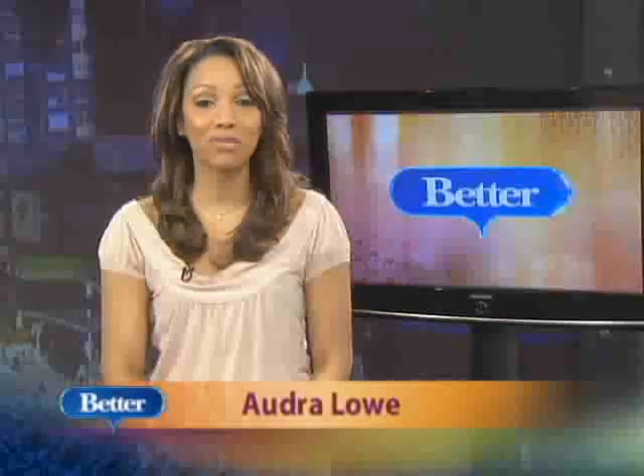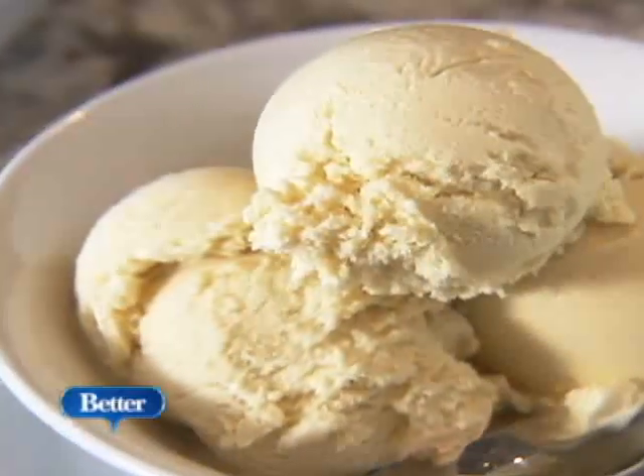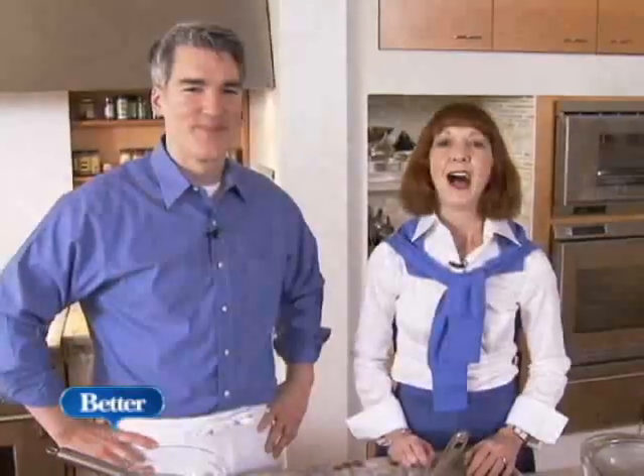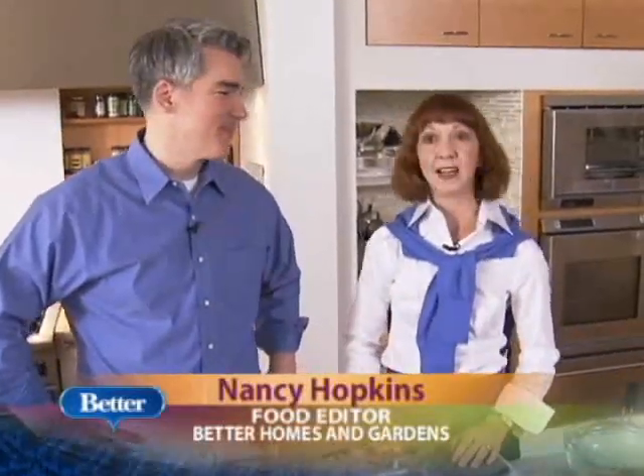Here's something that you can do with your family to create a delicious treat, and who knows, you might even start a summer tradition. I'm Nancy Hopkins with Better Homes and Gardens, and I'm here with Scott Peacock, and we're making an American classic: ice cream.